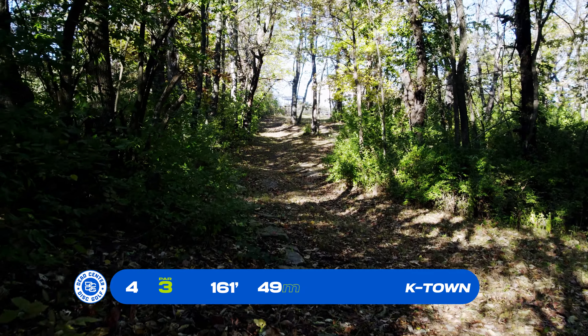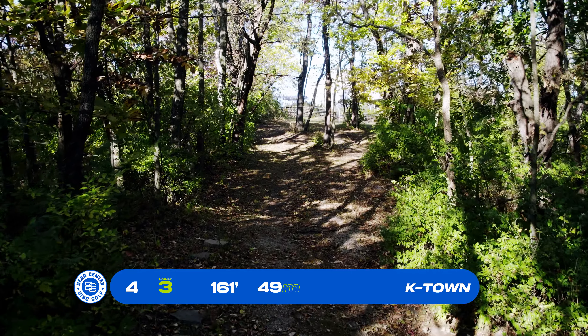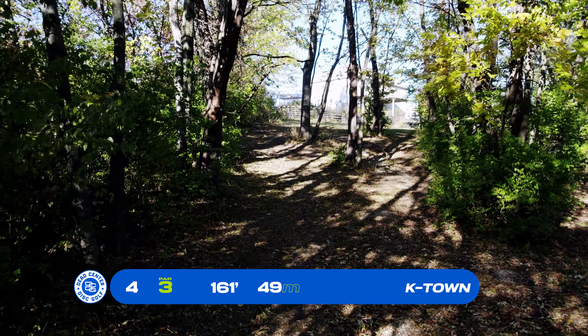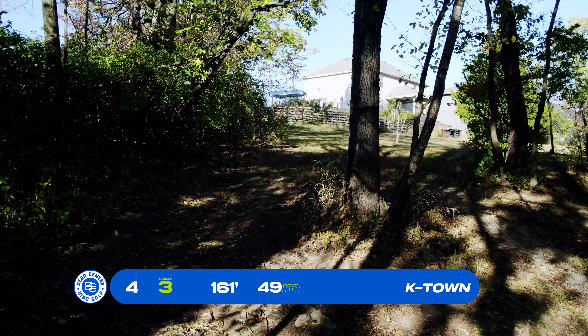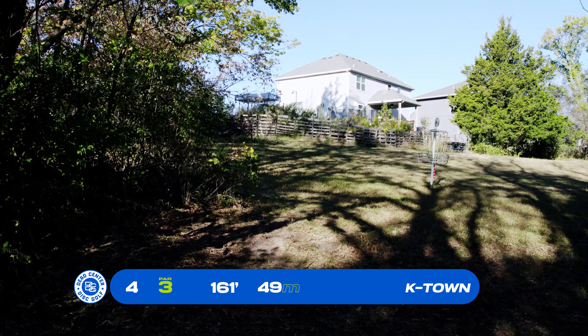Basket 4, par 3, 161 feet. It's tight off the tee. A backhand turnover on the left-hand side, hoping to float one back a little bit to the right to the basket. If you have a flick, it stays pretty straight and the end fades to the right — also a good play on basket number 4.